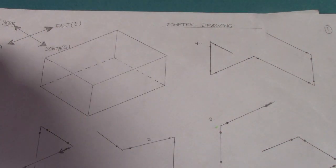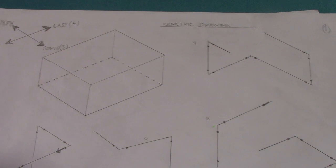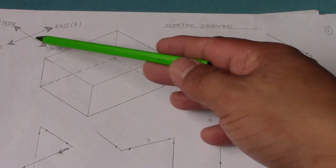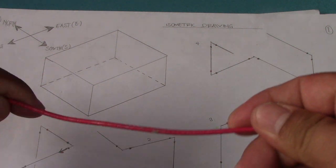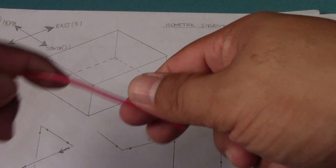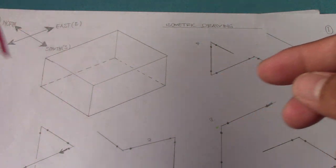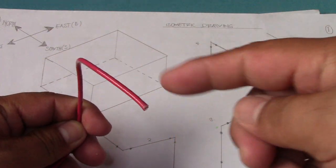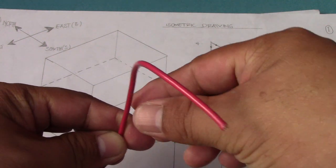Always follow the northing so that you are not confused about how to read the isometric drawing and how to bend it. To repeat: this is going south, then going down, going to east, then going south, up, and going to north. We will bend this one. So this first line is going to south, and then down, and then going to east — check the northing.